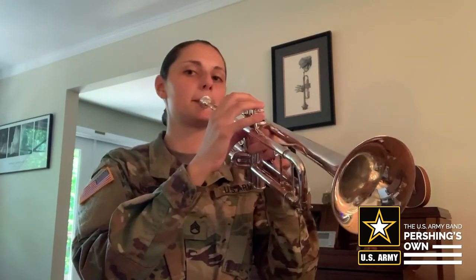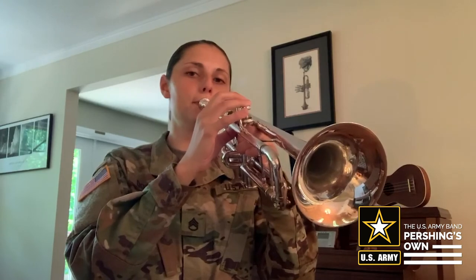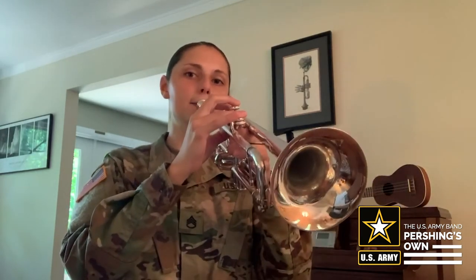Next, let's do the same thing with D and C. Listen to me, and then you're going to repeat after me. D and C — here I go. [Instructor plays D, C.] Your turn: D, C. [Repeat.] D, C.